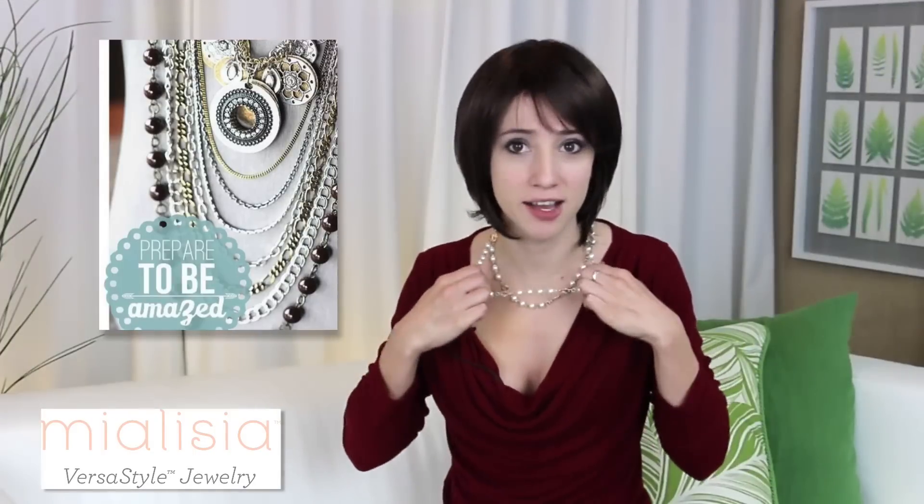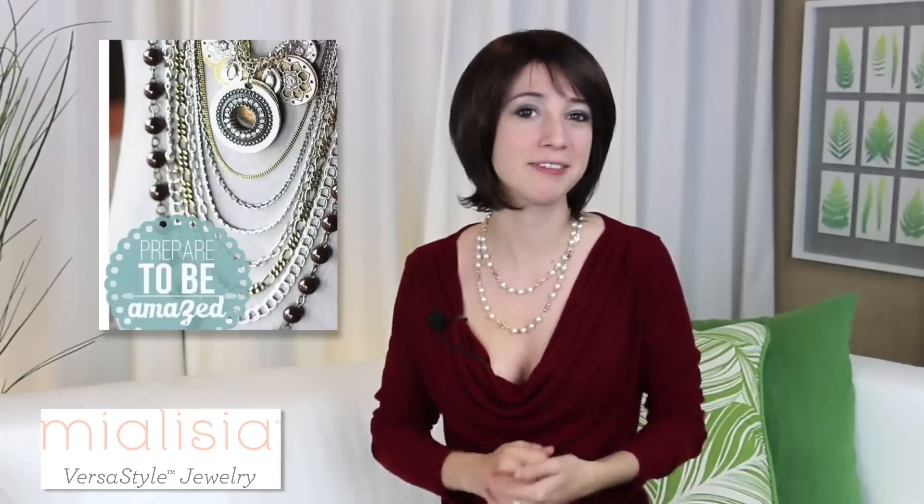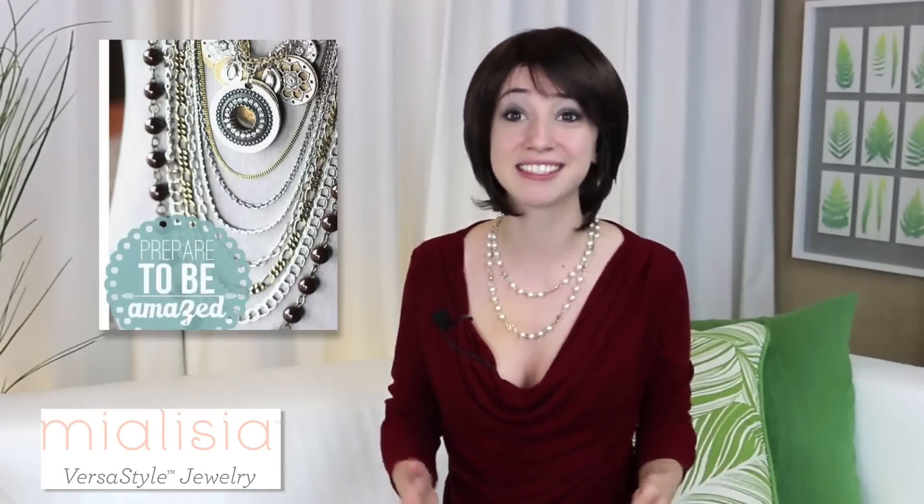I tugged and tugged to check out the jewelry strength, and I've had no problems. And even if I did, Mialicia offers a lifetime guarantee. This says a lot when a company stands behind its products.